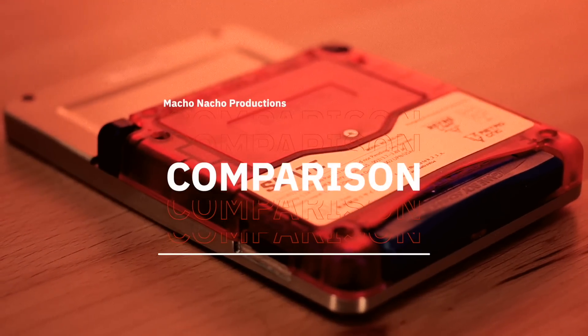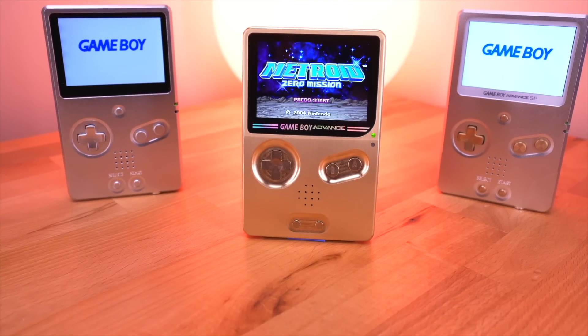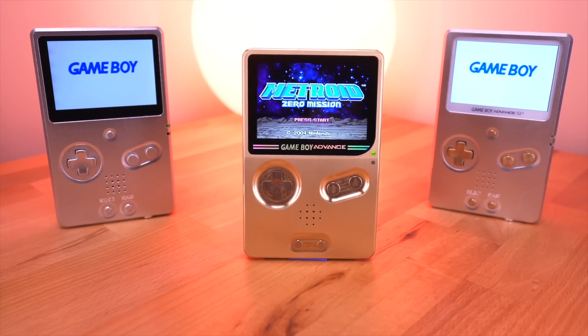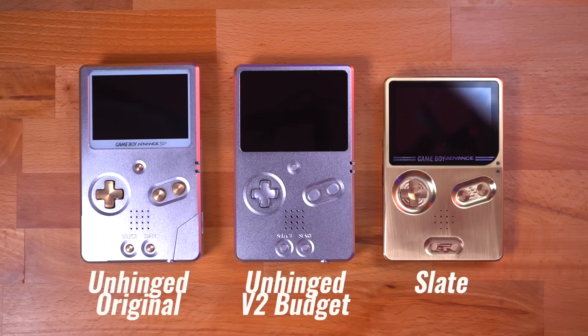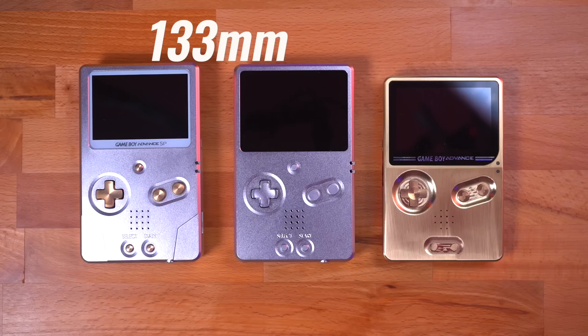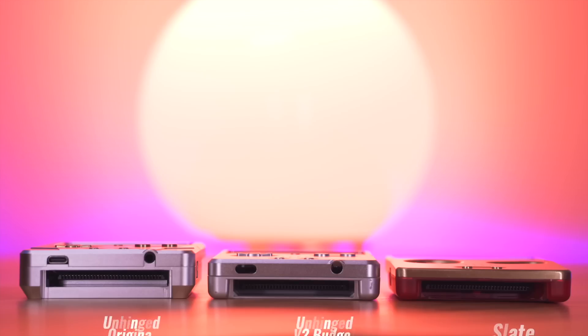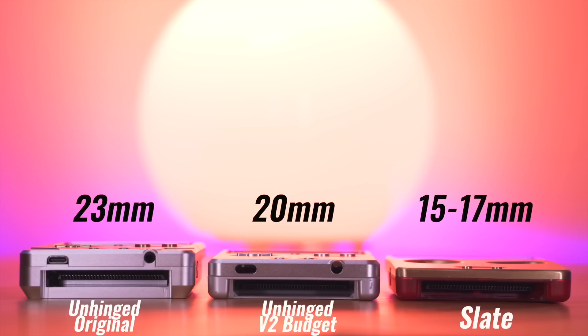Now let's take a look at how the Slate compares with some of the other options out there. For this I'll be looking primarily at other machined aluminum kits from BoxyPixel. Here I have both the original unhinged as well as the V2 budget version, which is similar to the Slate in that it only provides the front shell and reuses the rear shell. The most immediate and striking difference to me is the size — the Slate is noticeably shorter and thinner than both BoxyPixel products. Both unhinged models are 133mm tall, while the Slate is 125mm. The Slate comes in at 15mm at the thinnest point of the taper and 17mm at its thickest. The V2 budget unhinged shell is 20mm thick, while the original all-metal unhinged is the thickest at 23mm.